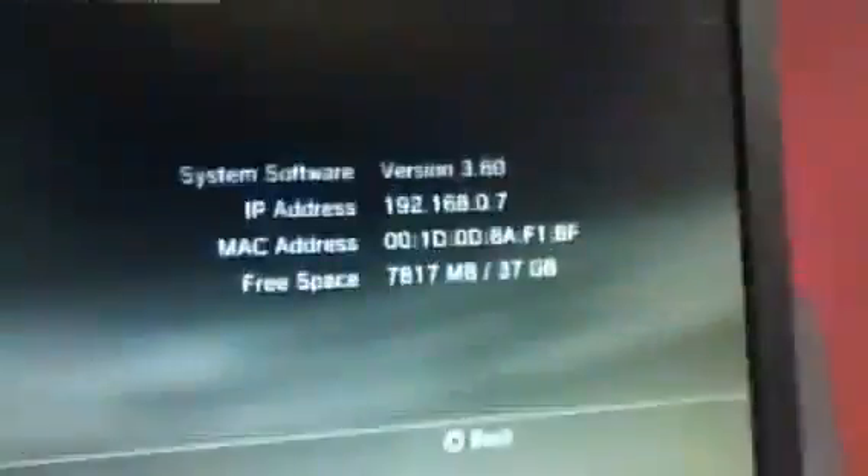This is a standard old CEC-HH-01, North America Retail, I believe it's DIO-001 Motherboard. It is running system software V3.60.